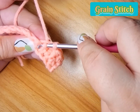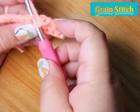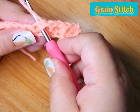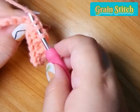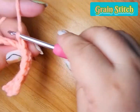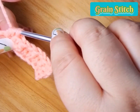We insert our hook on the right leg and then we pull up a loop — that gives us three loops on the hook. Pull through all three loops, then single crochet. Again: going up, pull up a loop; going down, pull up a loop; three loops, pull through three loops; then single crochet. Just continue until we reach the end of the row.